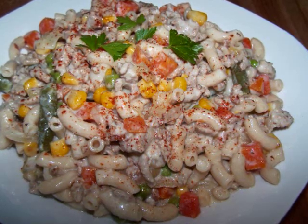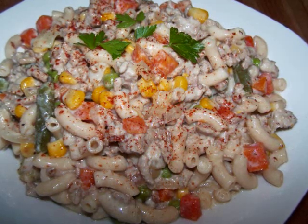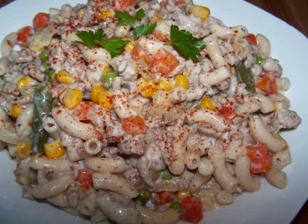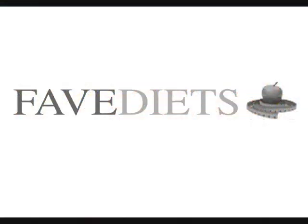I hope you'll give this one a try. And if you'd like to see the recipe in print, you can always visit my blog. And for more free healthy recipes and tips for virtually any diet, visit my friends at favediets.com. See you again soon!